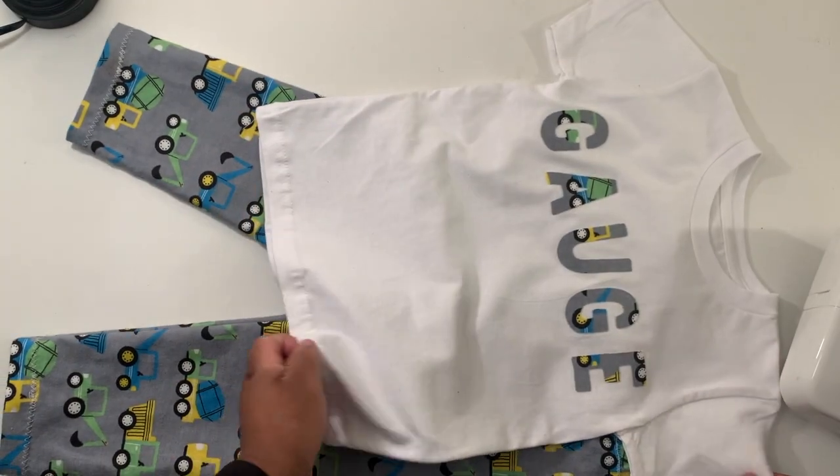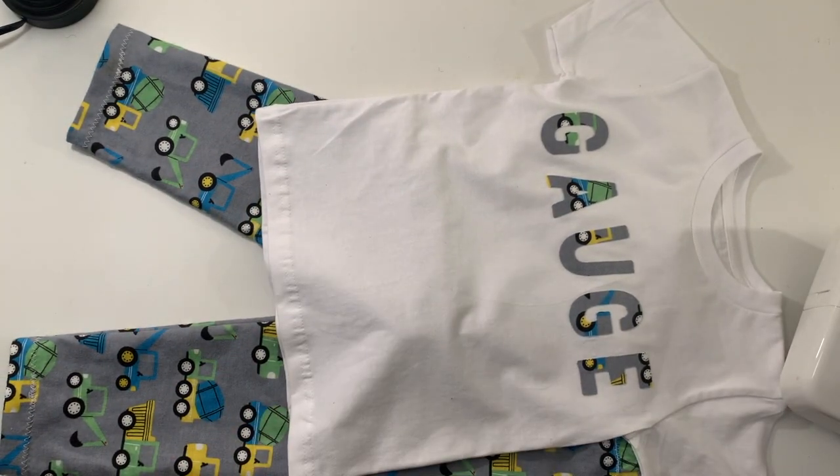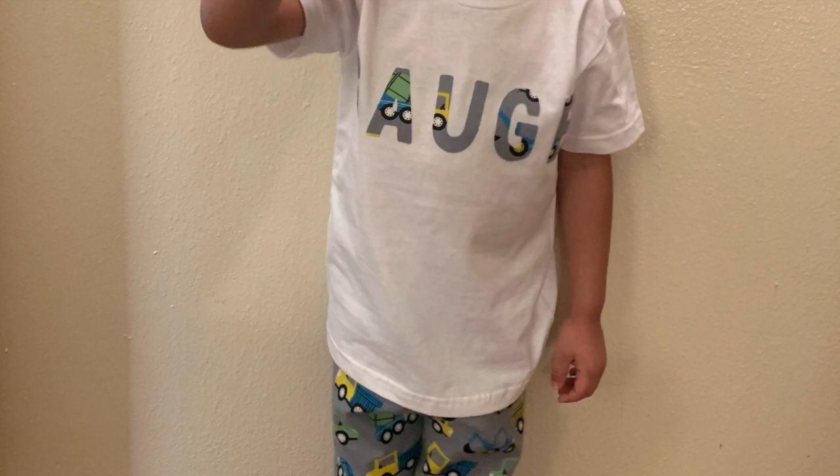If you haven't already, go ahead and watch my previous video on how I made his pajama pants. Thanks for watching!